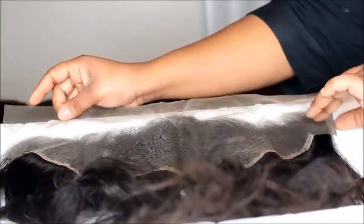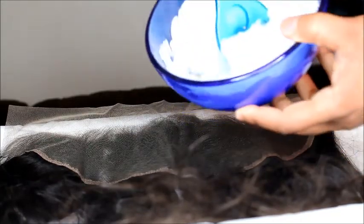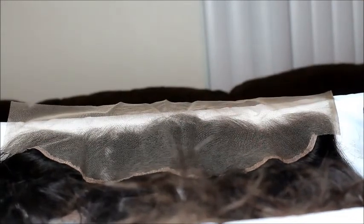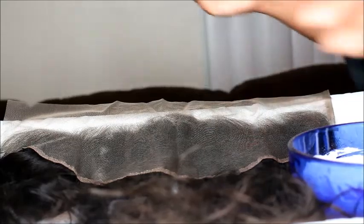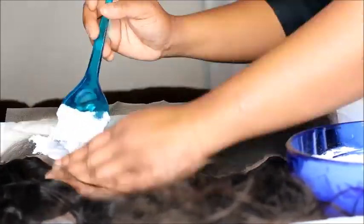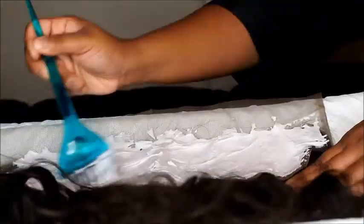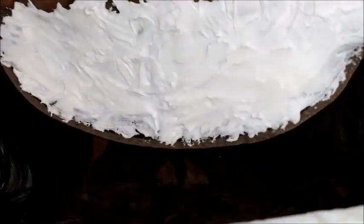Here's my frontal sitting on a whiteboard so you guys can see what I'm doing. I'm just gonna take the product I mixed and start applying. The whole key is: do not press it in. You want to just wipe it on there, just like this — just dab it through so that it gets on the knots to bleach them.